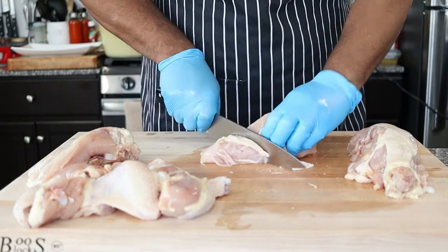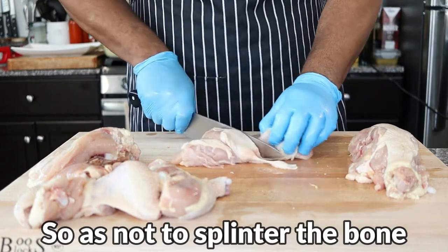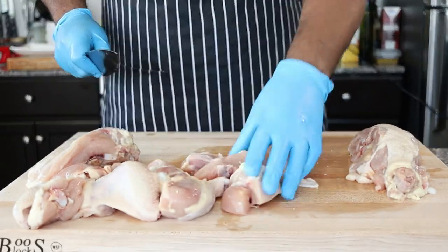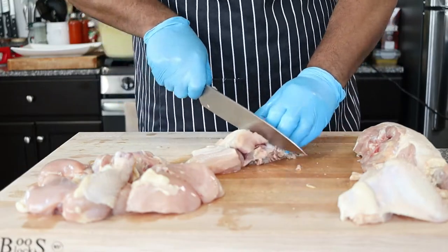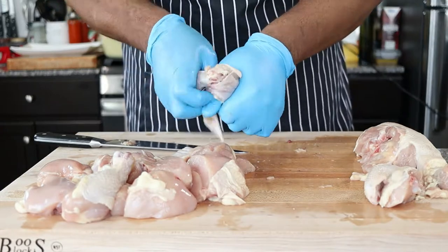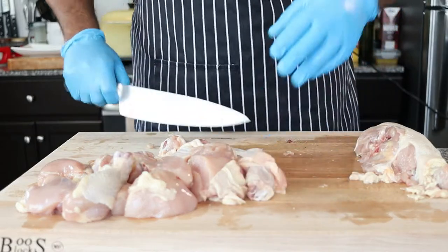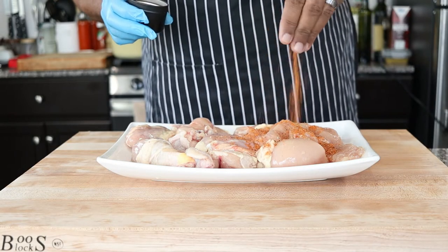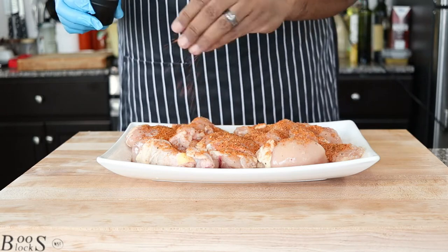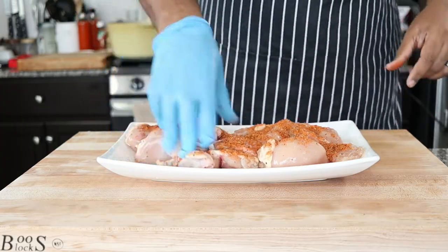For this dish, I like to cut the breasts into smaller pieces. I also remove the wing tips and cut the wings in half. You can season the chicken with the Latin staple seasonings, adobo and sazon, but I'm using our signature spice that combines these flavors plus more. If you'd like to purchase this seasoning, just visit our website — the link will be in the description. Mix thoroughly to combine.